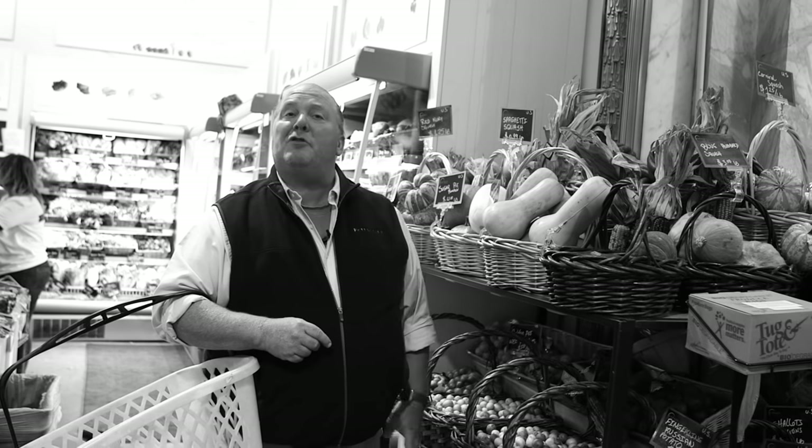Hi, I'm Mario Batali. Welcome to Eataly, the greatest market I know. Today we're cooking for Rhonda from Joplin, Missouri.